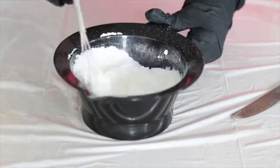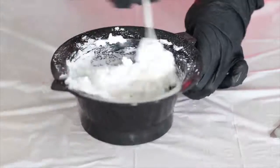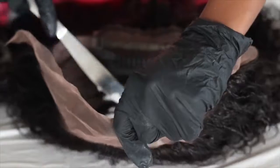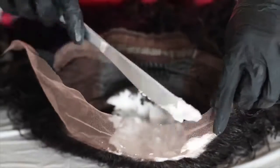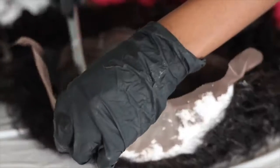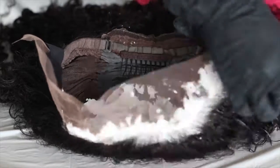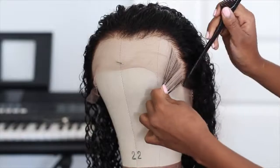I'll show you how I mix my ingredients — just a couple scoops of bleach and then the 30 volume developer, eyeballed. You want it not runny but not too thick either; a butter consistency is what you need. Then I just put it all over the lace and let it sit for at least 20 minutes. You don't want it too runny, and you don't want it so thick you're pressing hard on the lace.